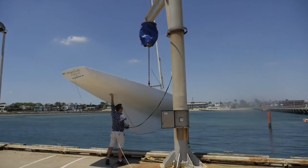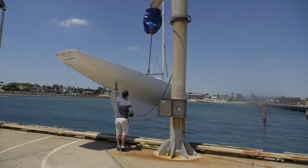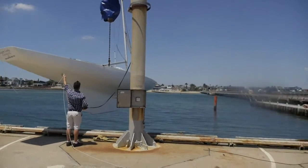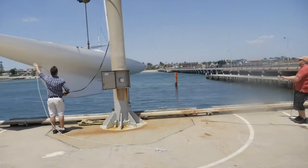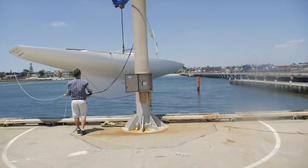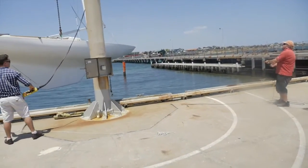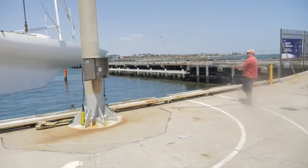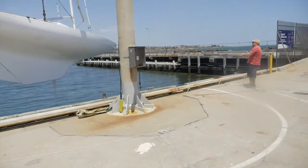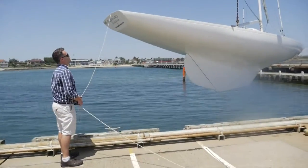Otherwise the boat being lifted will want to rotate as it is being lifted. Once the object is lifted, do not allow people to work or pass under the load. Lift the object as required and proceed with slewing activities in a controlled manner. Do not leave the crane controls unmanned. Do not lift vessels higher than is necessary, only enough to clear the cradle, trolley and hard stand area. Once you have raised the boat to an appropriate height, start slewing in a controlled manner in a clockwise or anti-clockwise direction.